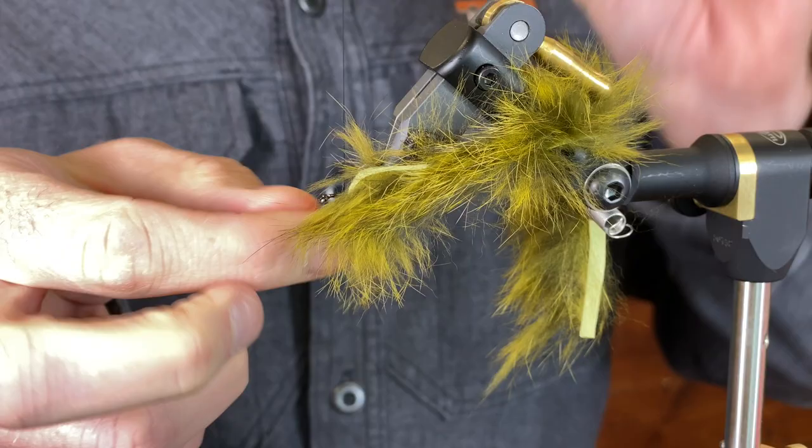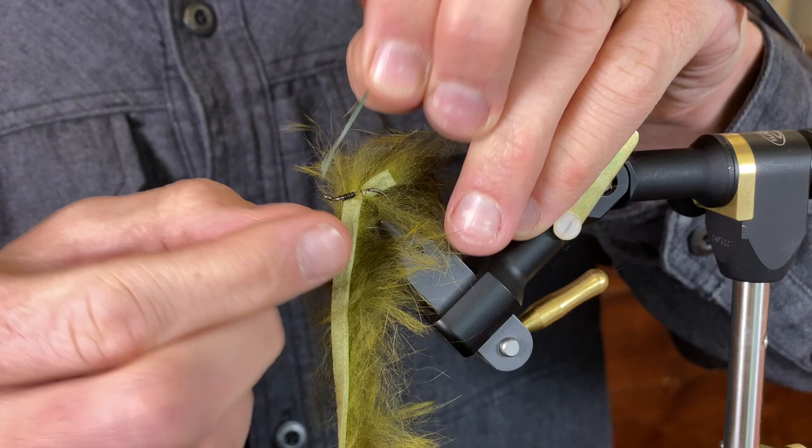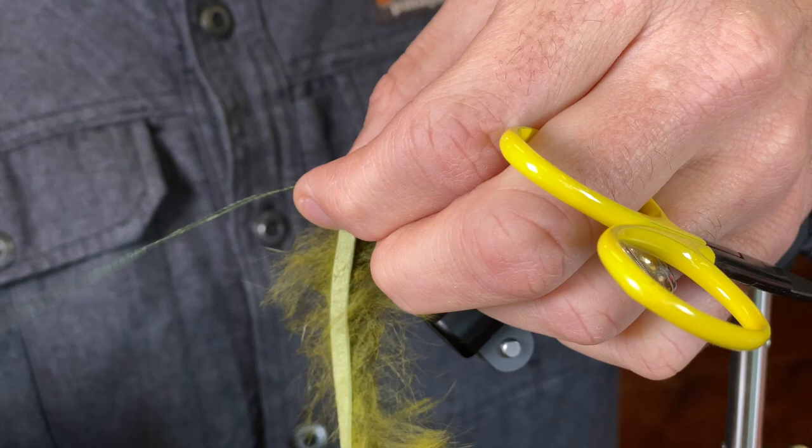Now take my 50-pound PowerPro, and I'm going to feed both of those pieces through the eye of the hook. Loop them around that line, and make sure that PowerPro doesn't fold over on the line — just over the eye of the hook. Then we're going to take this out of the vise.